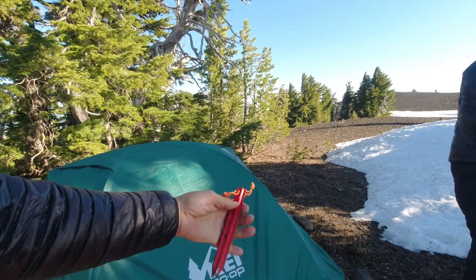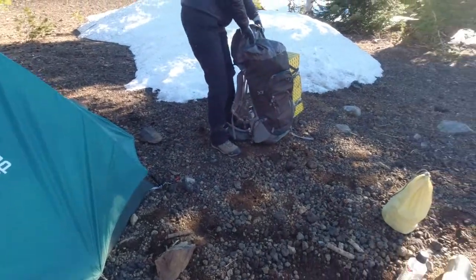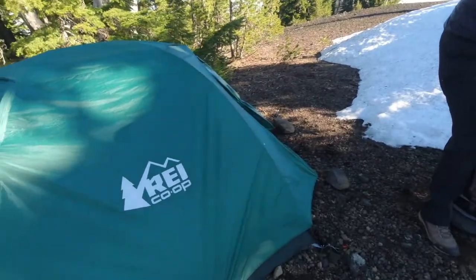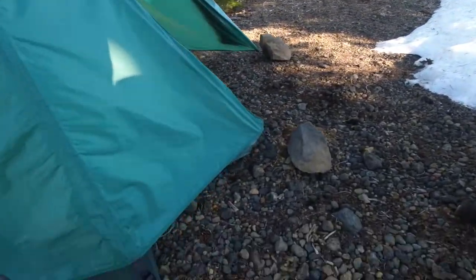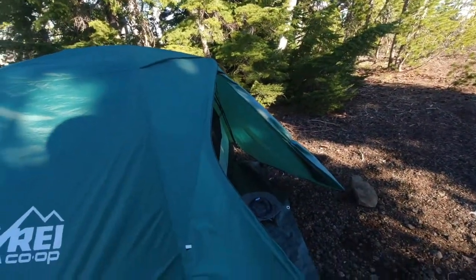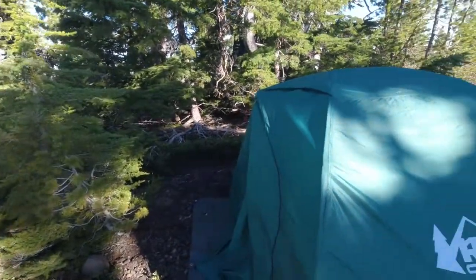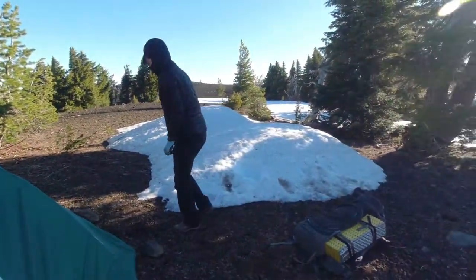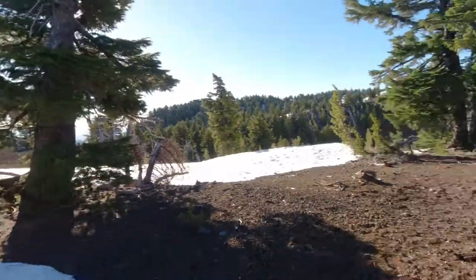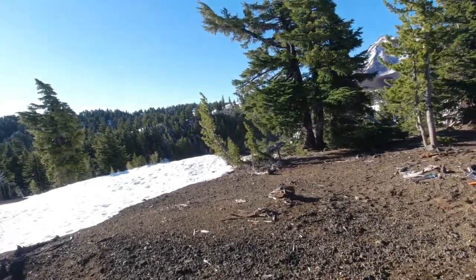They're not super expensive on Amazon. But as you can see, the ground we camp on many times is rocky, and we have to take rocks and pound the stakes down into the ground. It takes a much more durable stake. So instead of bending the cheap stakes that come with the tent, just get some aftermarket stakes and you'll be much, much happier. That's the quick tip — tent stakes.